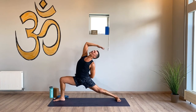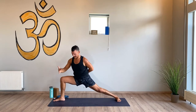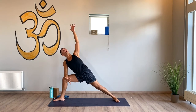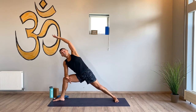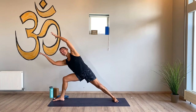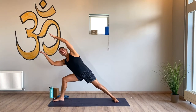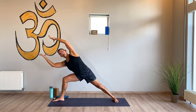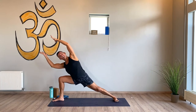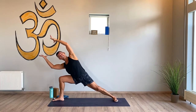Extended side angle — breathe in, breathe out. Reach your top arm over your head, bicep by your ear, bottom arm reaching forward, bicep by your ear, and then reach. Imagine you're squeezing — there can be a block but there doesn't need to be. Hug those arm muscles, hug shoulders onto your back. Breathe in, keep that lunge in the front knee. Take another breath, reach and squeeze.